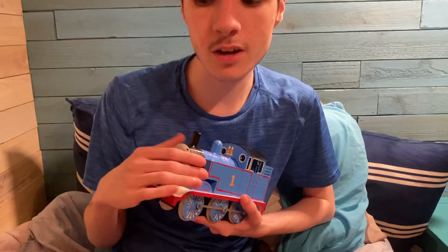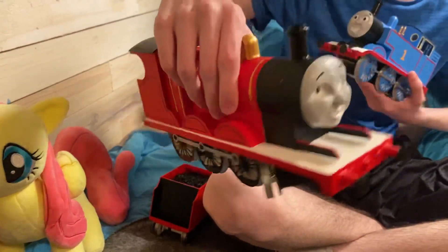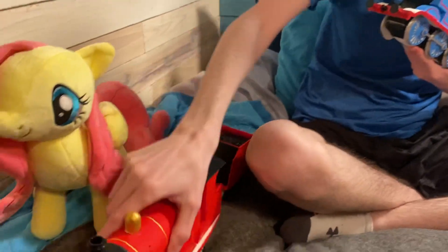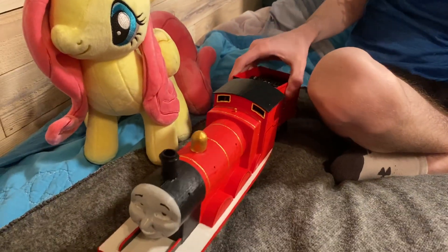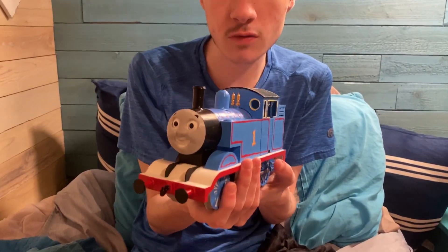Hello guys, it's TammyT2009 and I'm finally here with another video. So last time I showed off my Gauge 1 James replica, but today we're finally going to be talking about the one and only Gauge 1 Thomas the Tank Engine replica.